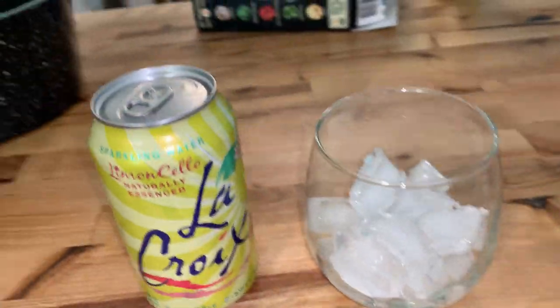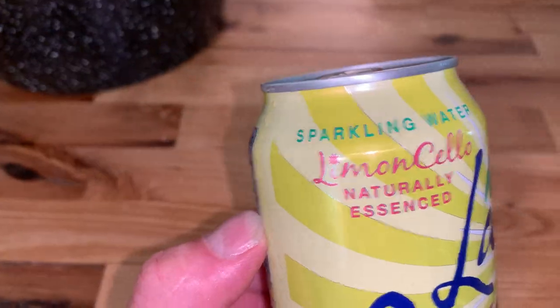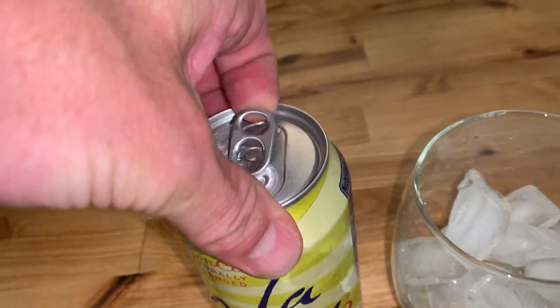Hey guys, thanks for tuning in here to Taste the Day. Check out this LaCroix Limoncello. I've had this before and I just want to share it with you and do a little review on it.